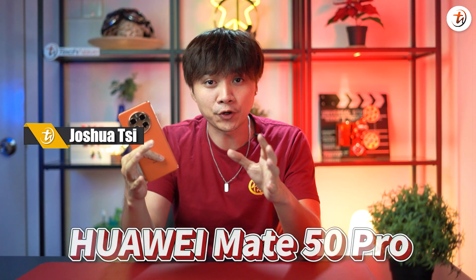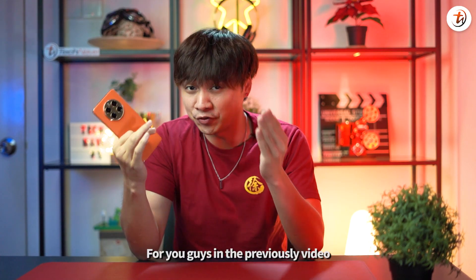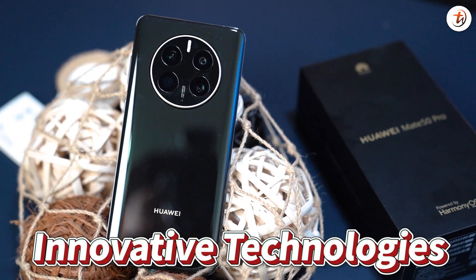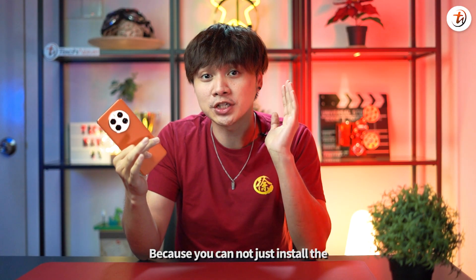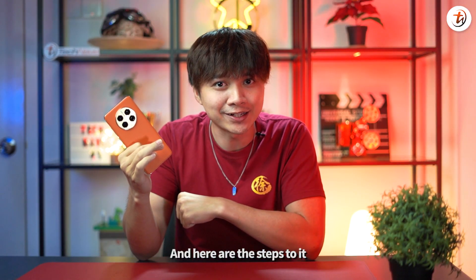So we've unboxed the Huawei Mate 50 Pro and also the Huawei Mate 50 Pro Coolant Edition for you guys in the previous video. You guys already know how capable it is with all the innovative technologies. But now it's even better because you cannot just install Google Apps in it, but also you can use it. And here are the steps to it.